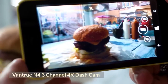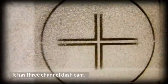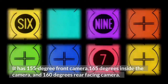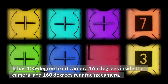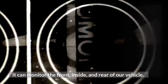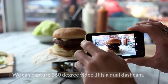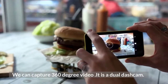Vantrue N4 3 Channel 4K Dash Cam. It has a 3 channel dash cam with a 155-degree front camera, 165-degree inside camera, and 160-degree rear facing camera. It can monitor the front, inside, and rear of our vehicle, allowing us to capture 360-degree video. It is a dual dash cam.